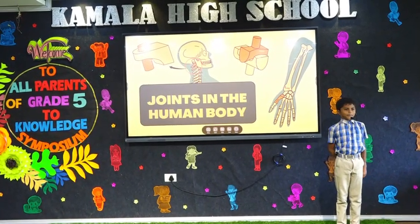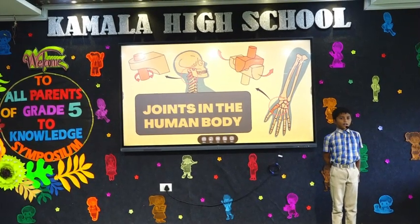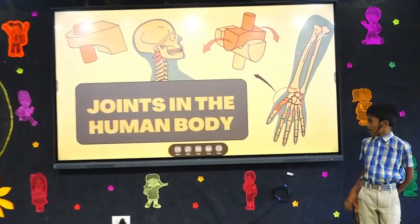Good morning, everyone. Let me introduce myself to you. What are joints? Joints are places where bones meet in our body.